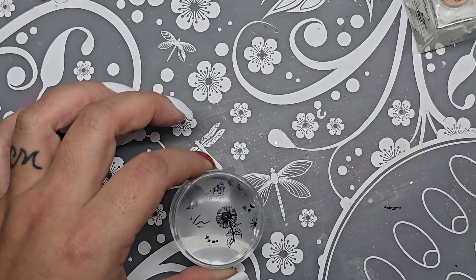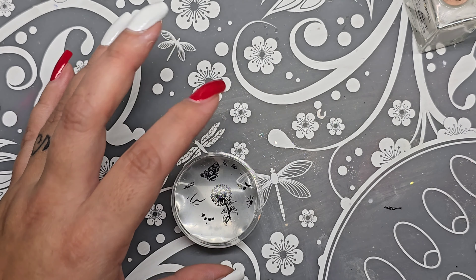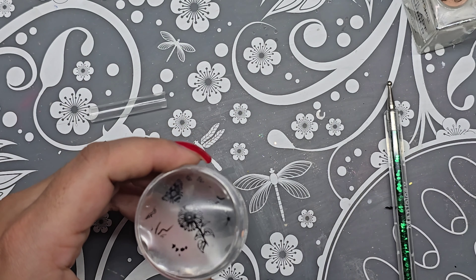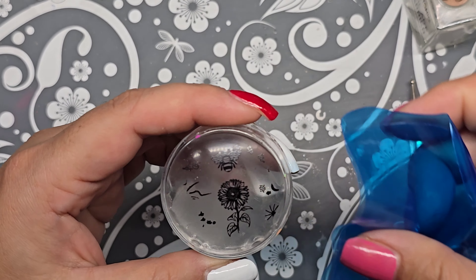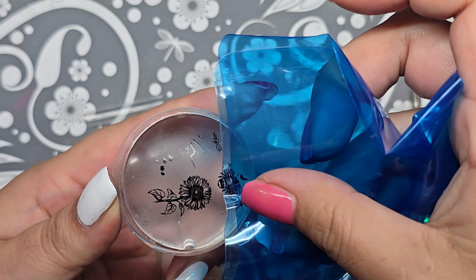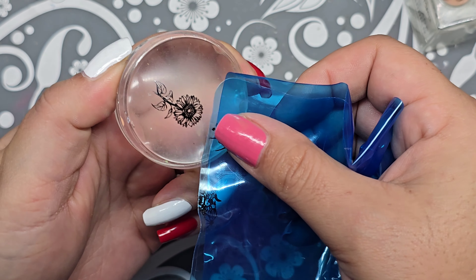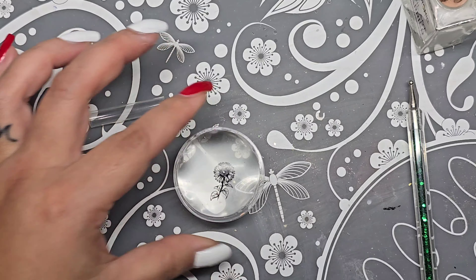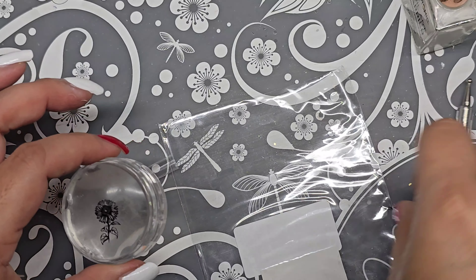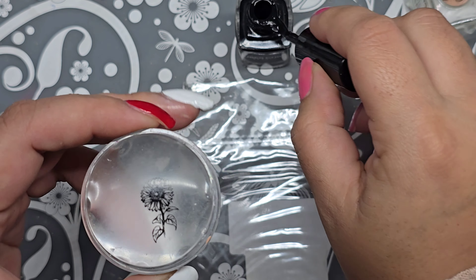Let me get this extra stuff off. I'm using this blue thing because I don't know where my tape is — I swear my kids love to play with tape, they make everything out of it, but it's okay because it's sticky. I need just a tiny tiny little dot of black.